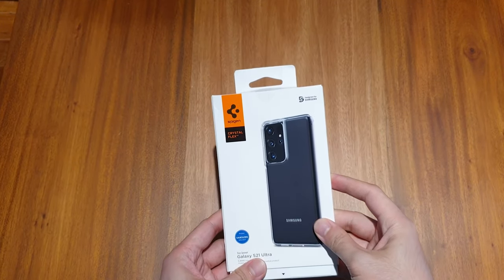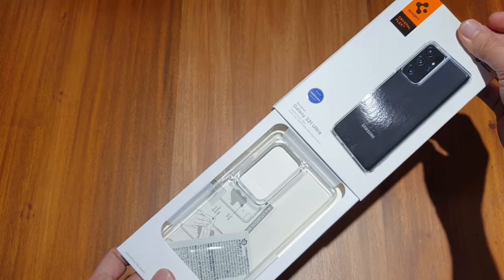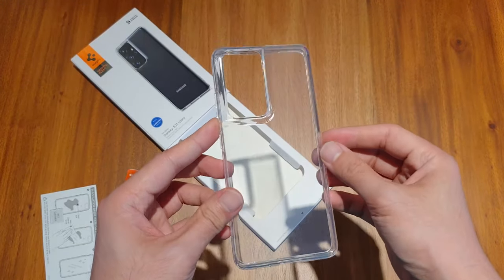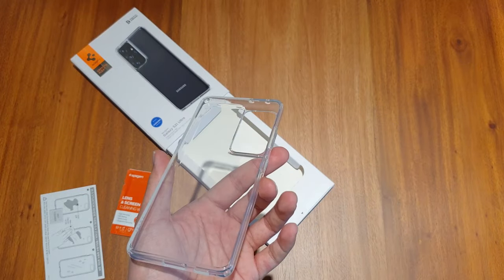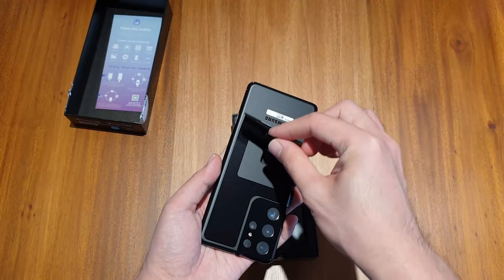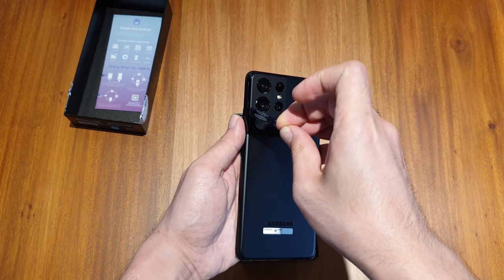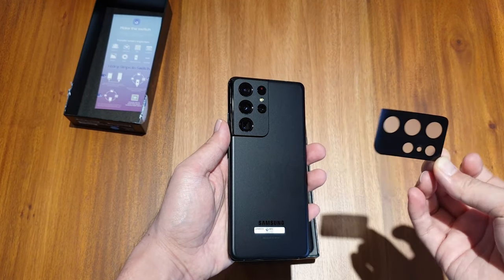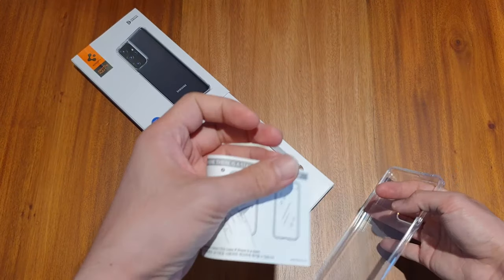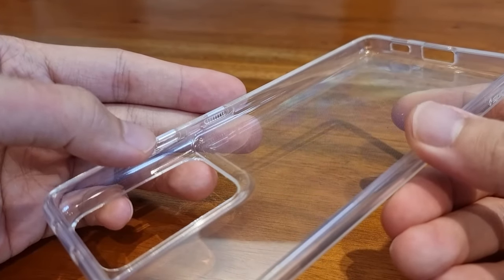Our first case is the Spigen Crystal Flex. Spigen is a familiar case maker brand and I have been buying their cases since the iPhone 6 Plus back in 2014, and it is always the first choice I go to after I buy a new phone, mostly because it is a known brand. The case also comes with a cleaner in case it comes in contact with something which stains it — I haven't used it and I am saving it for a rainy day.